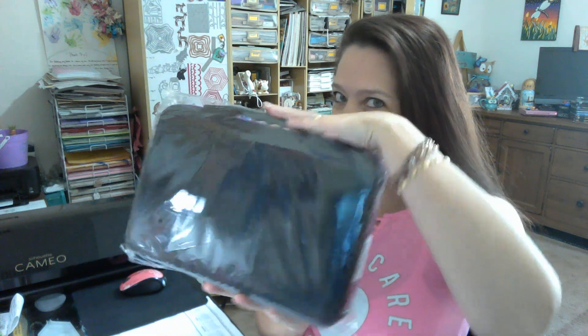Hello and welcome back! I have another amazing storage kit to share with you. This is the bigger version of the one I shared with you last time. This is very exciting.